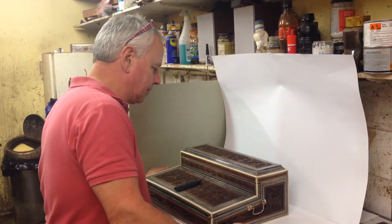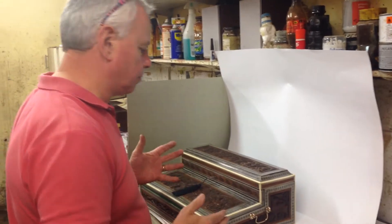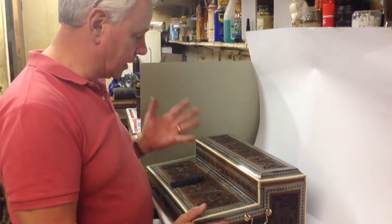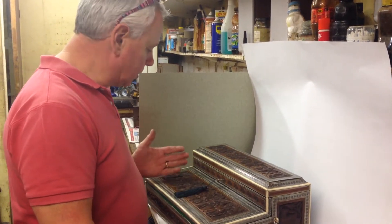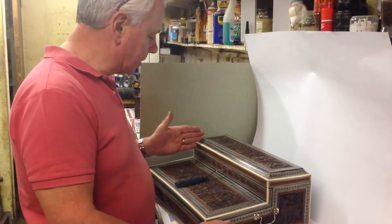This is a wonderful example of an Anglo-Indian box — a box that would be made in India. We know from the inscription inside it's 1867, probably made for a military family. It's sandalwood, semi-precious stone, pewter, and ebony.